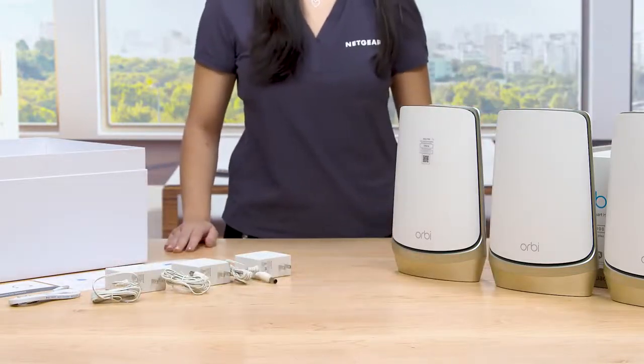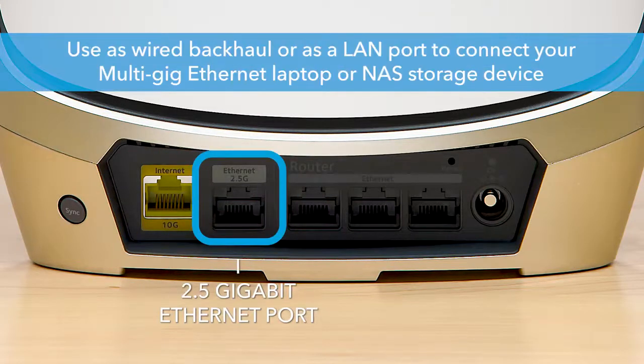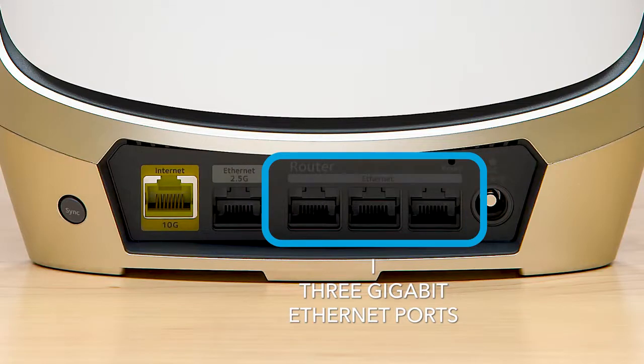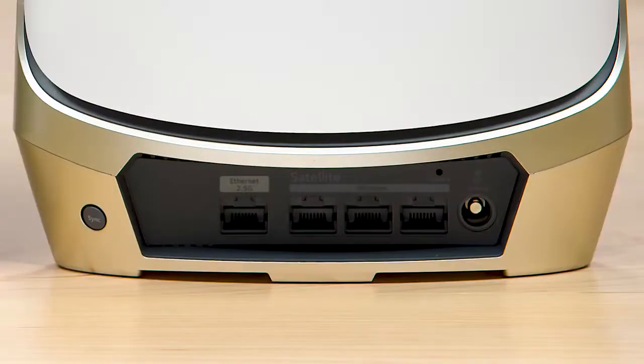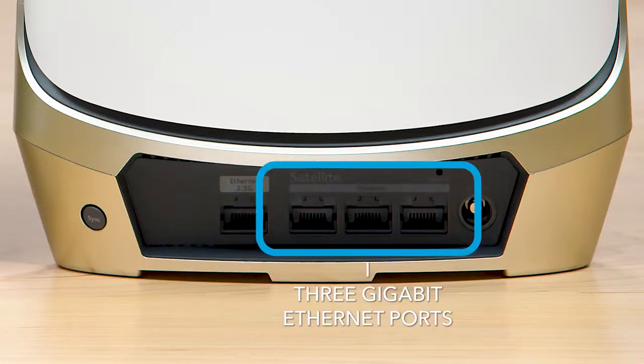Let's look at the router. On the back of the router, you can see there is a new 10 Gigabit Internet port to connect to your Internet Service Provider's modem, which ensures that you'll get the fastest speed from your Internet provider available today or in the future. You will also see the new 2.5 Gigabit Ethernet port, which can be used as a wired backhaul. You also get 3 Gigabit Ethernet ports. On the back of both the satellites, you can see one 2.5 Gigabit Ethernet port and 3 Gigabit Ethernet ports, which can be used for wired connectivity to other IoT hubs, printers, network storage, and gaming devices.